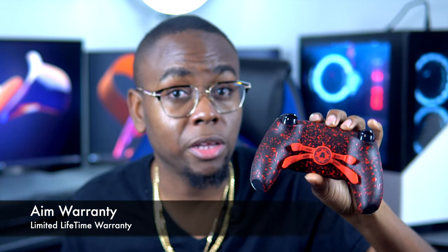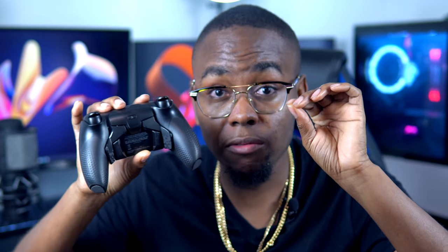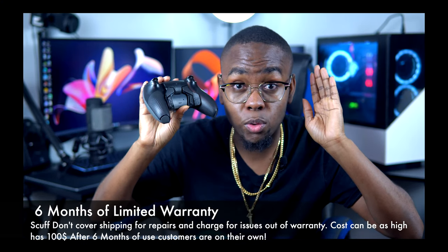Aim Controller recently released a lifetime warranty on all their builds, so the controller is covered for life. After three months, you do have to pay shipping to send it back and receive it, but they'll repair whatever issue the controller has — which is extremely pro-consumer and generous. Scuff, on the other hand, gives you only six months of warranty. After that, you pay for repairs regardless of whether it's a manufacturer fault, and you also pay shipping both ways. In terms of warranty alone, Aim is clearly better.